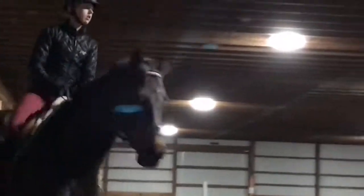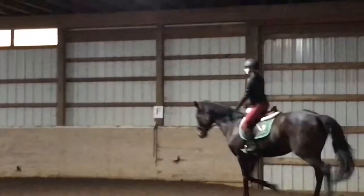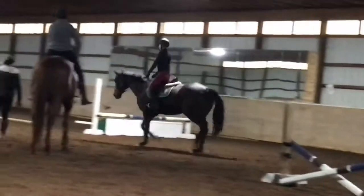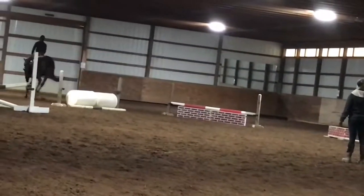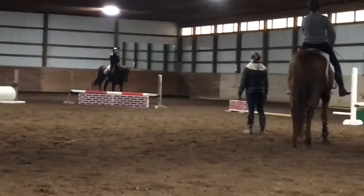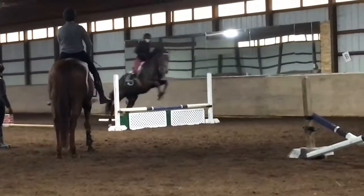I think I'm trotting the barrels just because of the direction I'm going, and my hands seem bouncy there so I really need to work on that too. She went over it just fine. I just really have to watch the leads too — I think I swung out too wide to that and then she had to do it long.